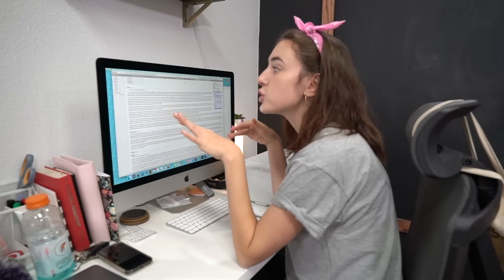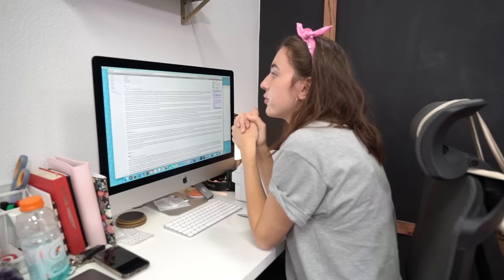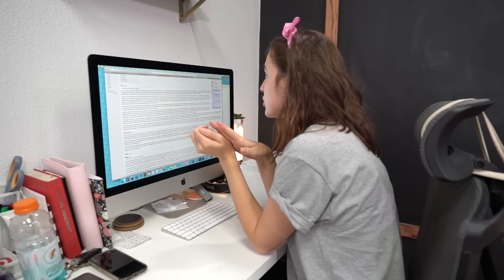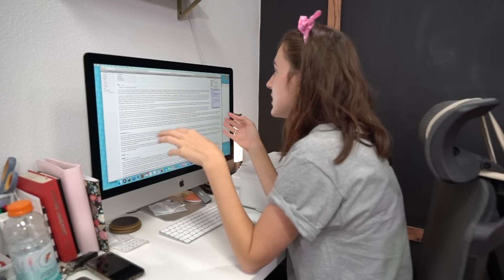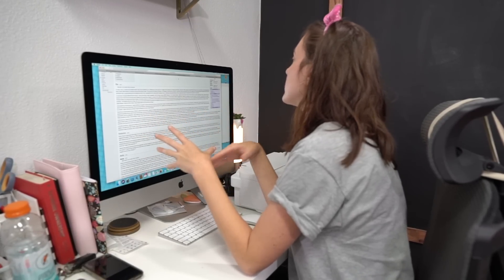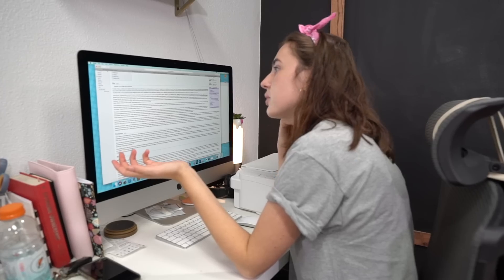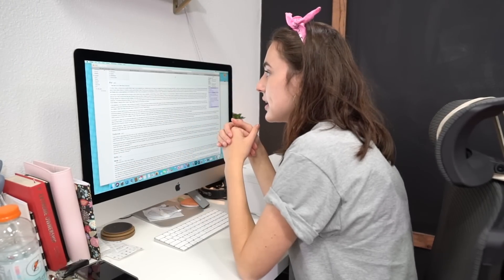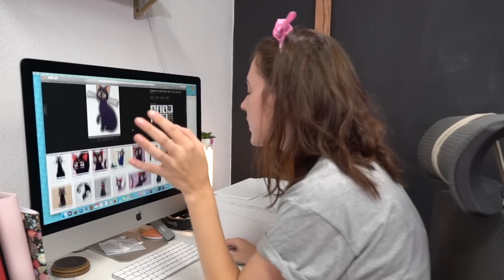Sailor Moon: In Tokyo, a middle school student named Usagi befriends Luna, a talking black cat who gives her a magical brooch enabling her to become Sailor Moon — a pretty moon soldier destined to save the earth from forces of evil. Luna the black cat and Usagi assemble a team of fellow sailor soldiers to find their princess and silver crystal. Girls defending the world — I think I know what we're going to do. I have a very simple idea.